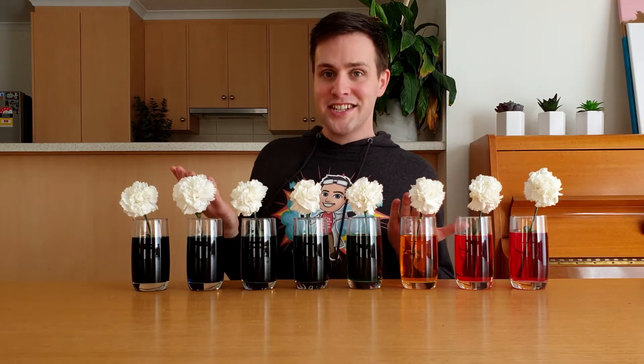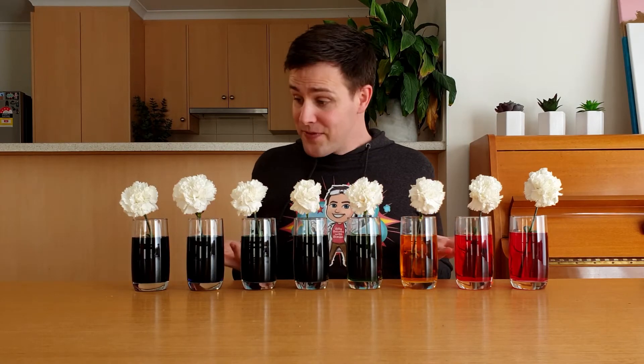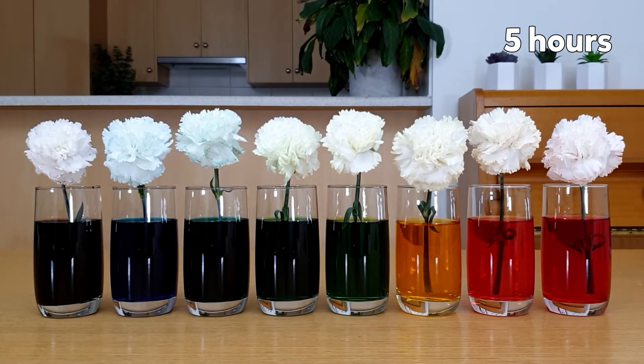These flowers should start to change colour within a few hours and get more and more colour the longer you leave them. Let's have a look at a time lapse. Whoa! You can start to see the petals changing colour after 3 hours and becoming more and more colourful the longer we leave it.